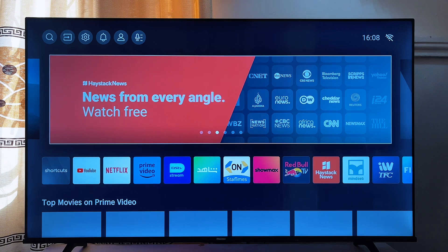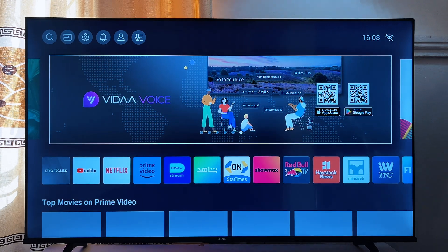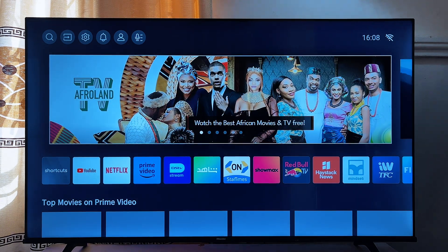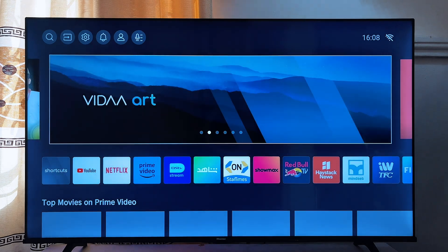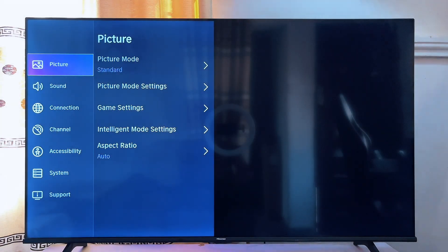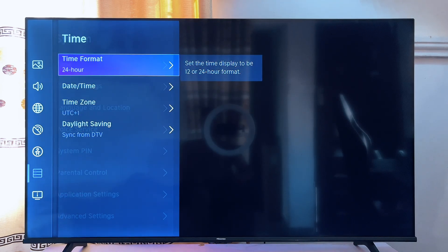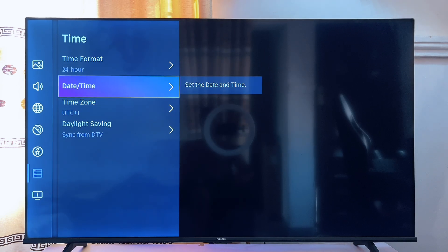Another solution that might work for you is to change the date and time of your smart TV. The problem is that whenever the time on your smart TV is different from the one on your router, it usually causes the TV to not be able to connect to the Wi-Fi. So make sure the date and time on your smart TV correspond with the date and time on your router, or just make sure the time on your TV is correct. To change the time and date, go to Settings, scroll down to System, and under Time make sure everything is set to the correct current date and time depending on your time zone.